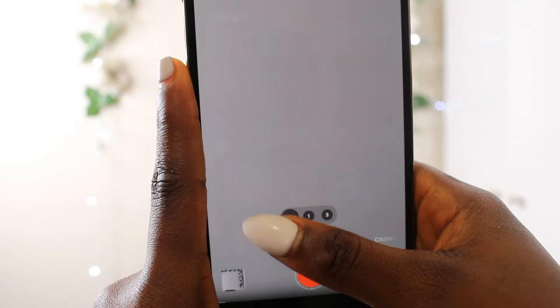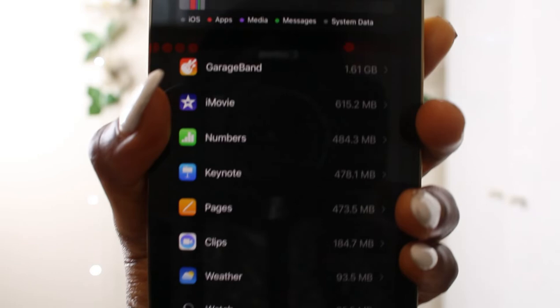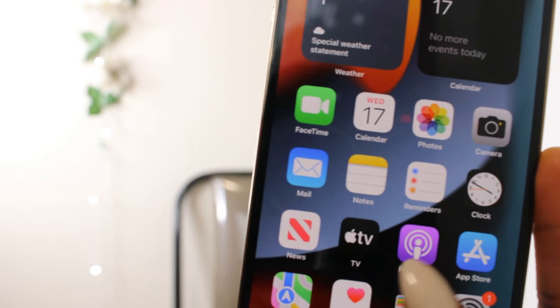The 13 Pro Max doesn't have a physical home button like the iPhone 8 Plus. Let's check storage in Settings — it's 128 gigabytes, which is great since I need a lot of space. The pre-installed apps include iMovie, Safari, and Wallet. I'll need to download Instagram, Snapchat, TikTok, and my other apps manually.